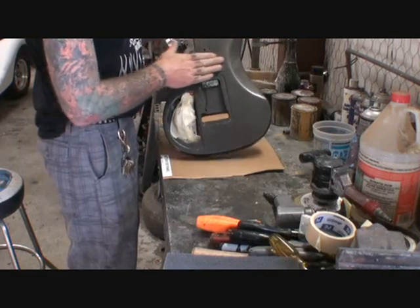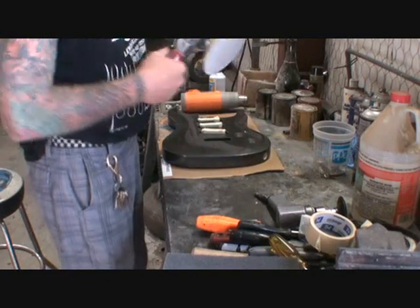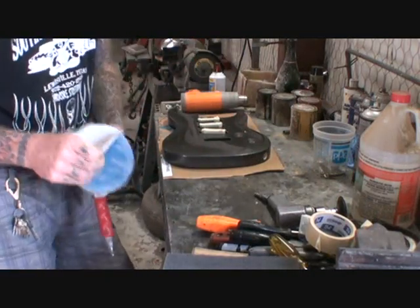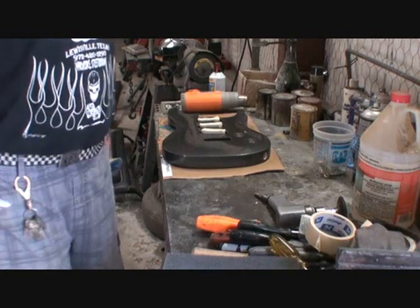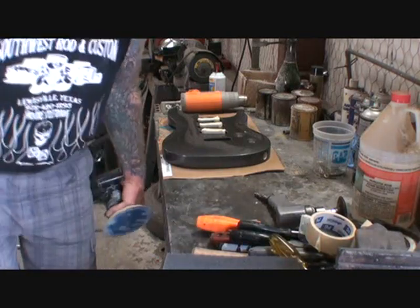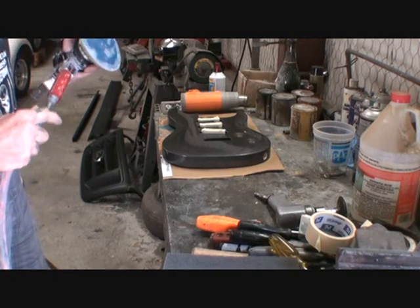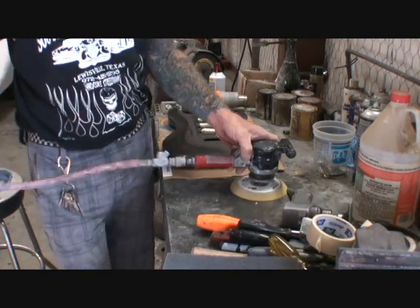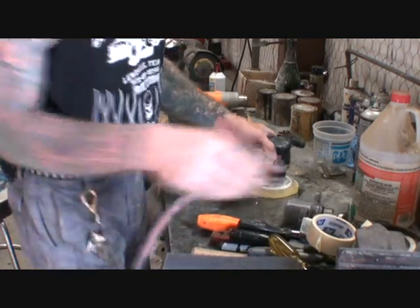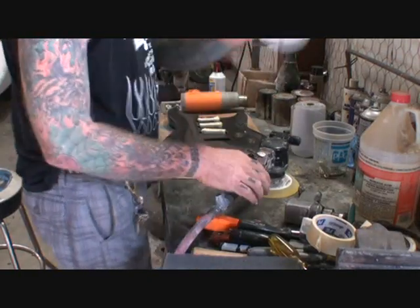It's hard to make a poly finish crack, so what we're gonna do — I own a body shop, so I have easy access to all the tools I need. At home it's probably kind of hard to do, but if you got access to a DA sander that would be real nice, along with an air hose and compressor. We're gonna start out with some 80 grit sandpaper.